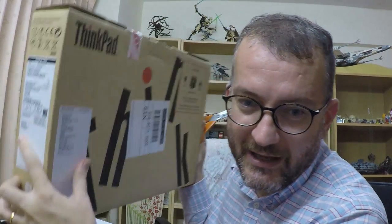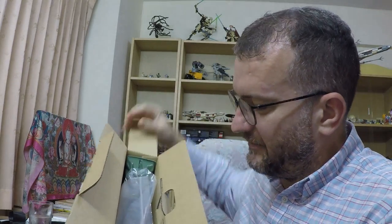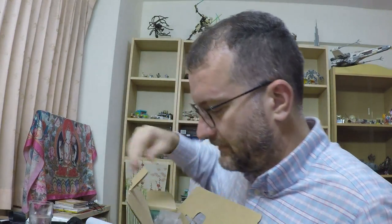My T460s has arrived — otherwise known as the 20F9 CTO 1WW — so let's unbox it. This is my first unboxing video. Previously my experiences of unboxing ThinkPads has been pretty underwhelming, especially since Lenovo has been on the scene. It doesn't help that my desk is a bit of a mess.